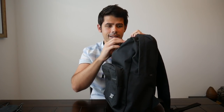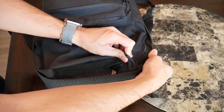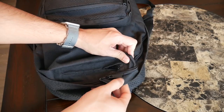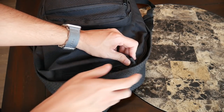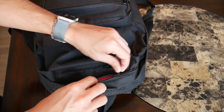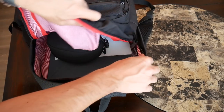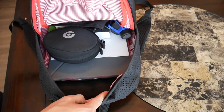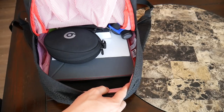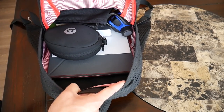Moving on to the main compartment, this bag is a really simple top loader — it doesn't open clamshell or anything like that. The zipper here is very similar to the one on the quick access compartment, so it doesn't have any specific water resistance protection on the zipper itself. But it does have this fabric lip that covers it to help keep water away from the zippers and to help keep the items inside dry. It opens very easily, and opening this compartment up, it's a very simple but very spacious compartment. I've been really impressed with how much I've actually been able to fit in here.